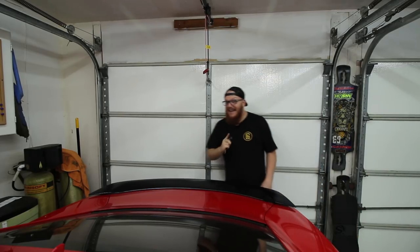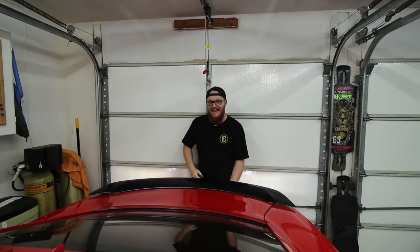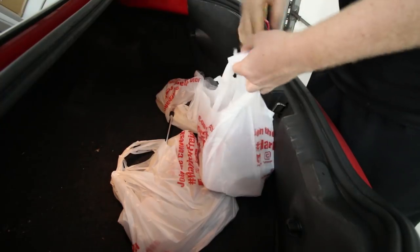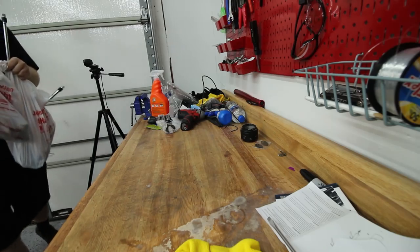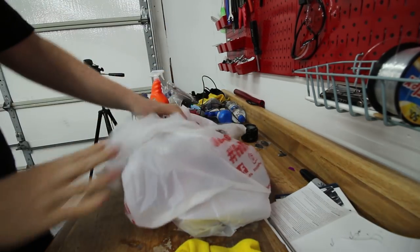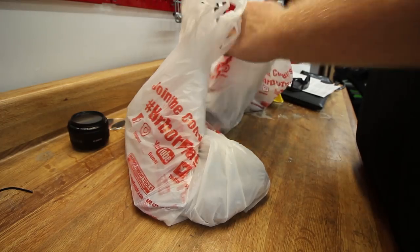Alright guys, I got something — I got a lot of something. Let's take a look at what we actually got here.